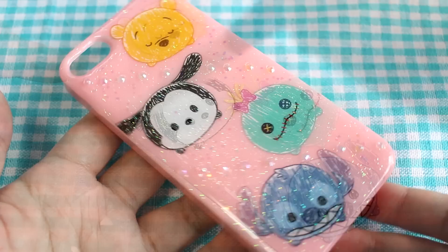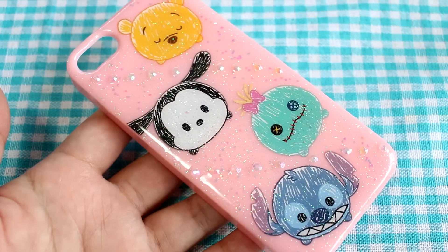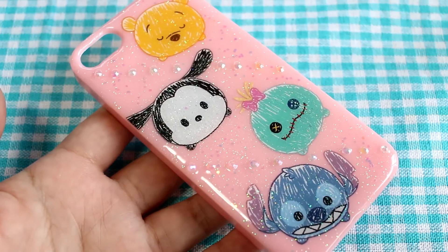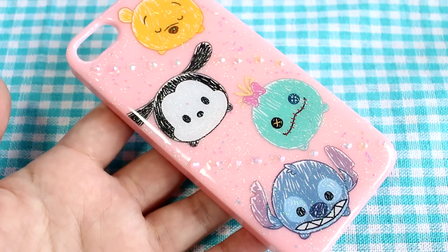And here is the finished product. I am pretty happy with how it turned out. I was able to seal the stickers and I like how the rhinestones look. I don't know if you guys can tell, but it is in a rainbow pattern. So there's that.